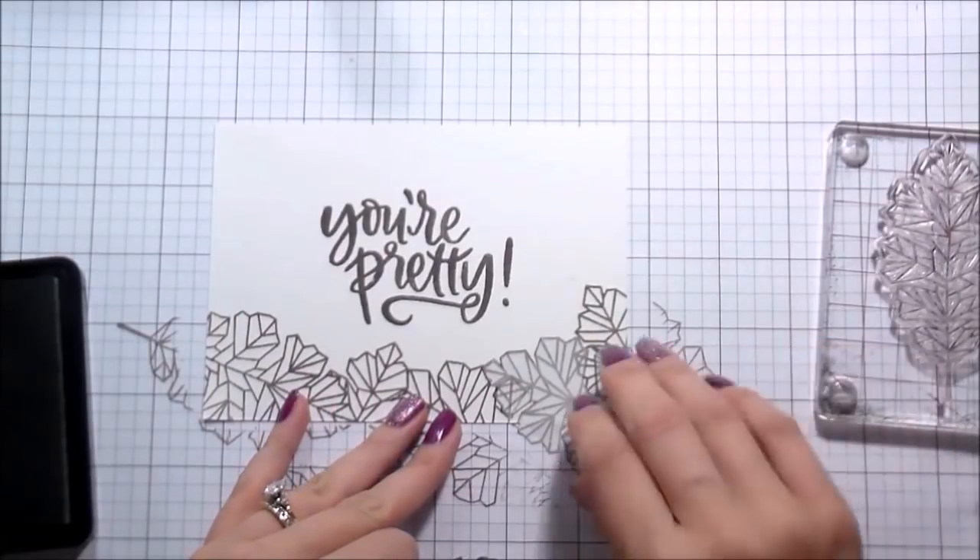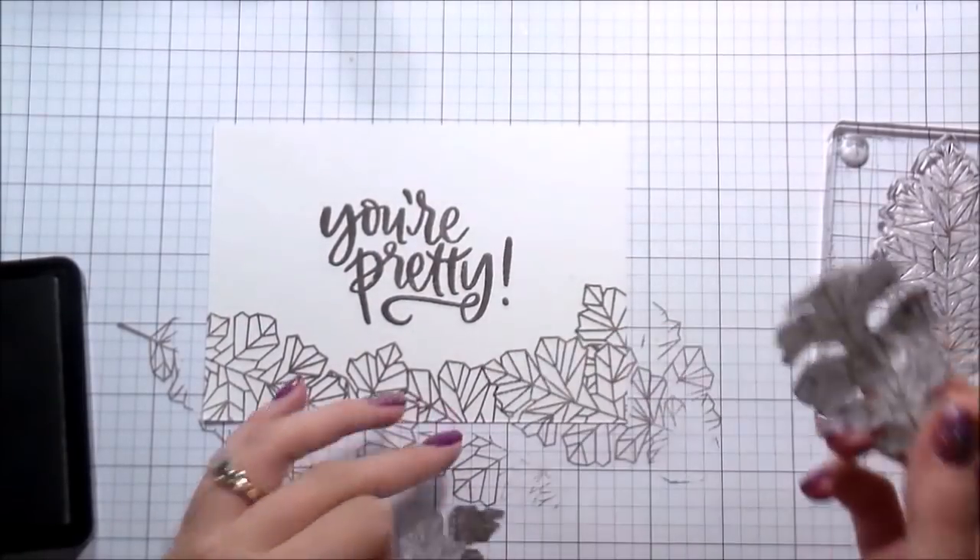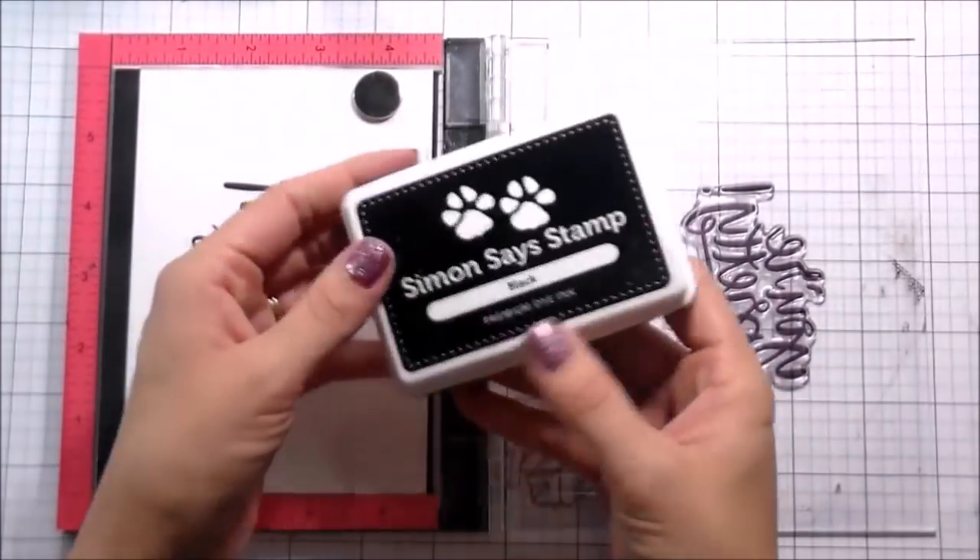So when I did this part, I was like, 'Ooh, they kind of look like crystals. Oh, let me make another card.'